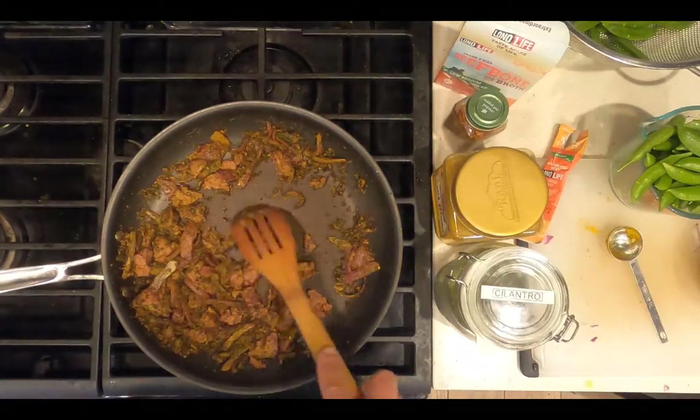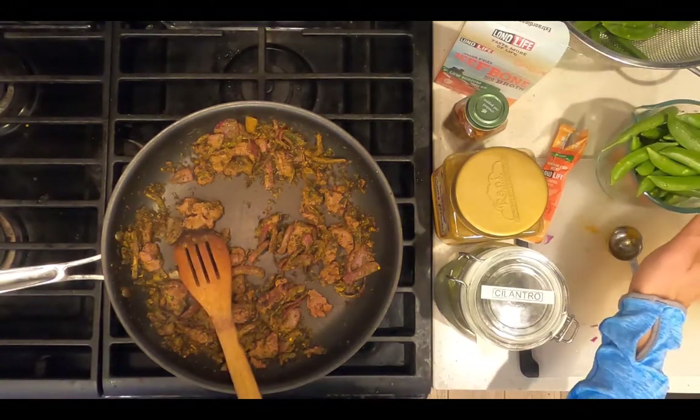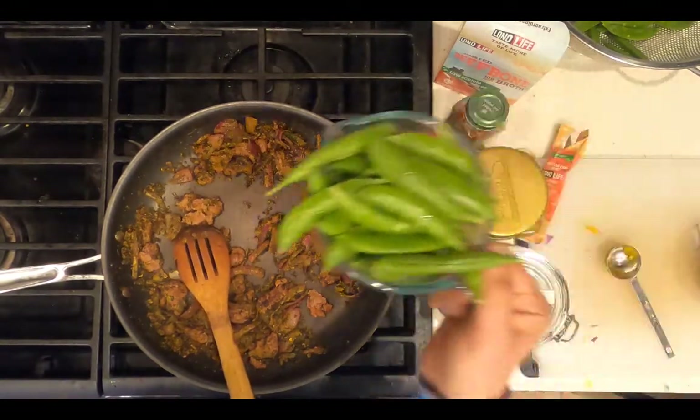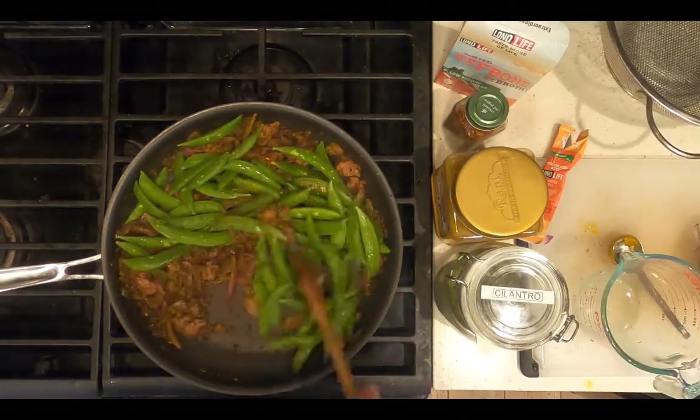Now that the protein's been sautéing for five minutes and is browned, add at least two cups of vegetables, which will be sugar snap peas. Stir the sugar snap peas to coat with the curry.